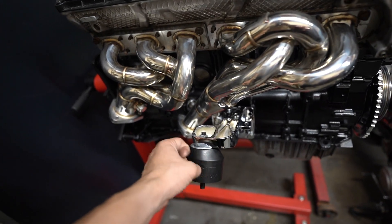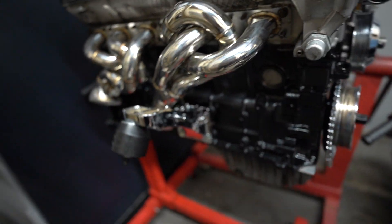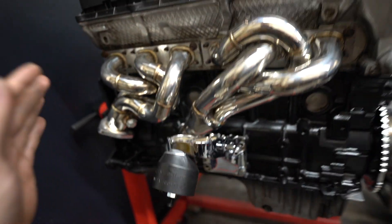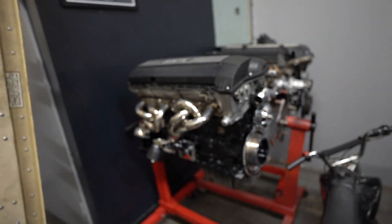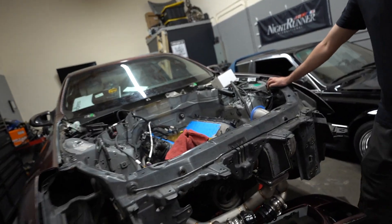Last video I showed you guys the Ref Shift mounts, but now they're on. I actually had to flip over the motor mount because I had it in the wrong position, so you're going to have to see all this ugly non-chrome stuff. But from the front it still looks saucy — these Ref Shift mounts look super good with the whole engine build. Everything is matching, and that's the goal. This thing is probably the sauciest engine build I've done so far.